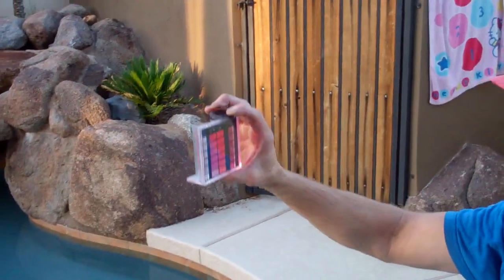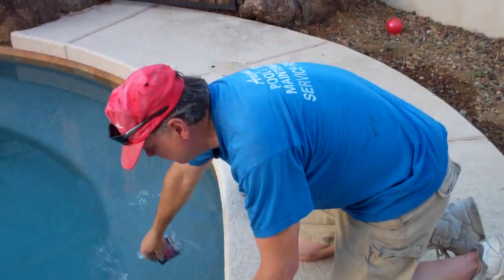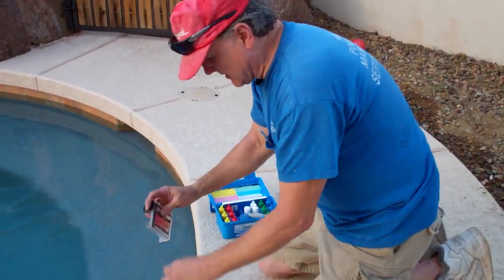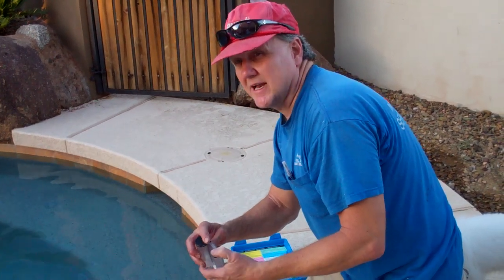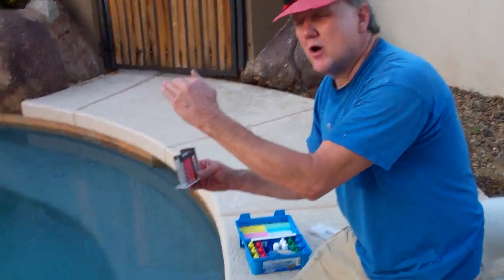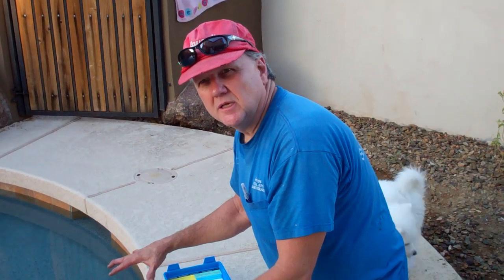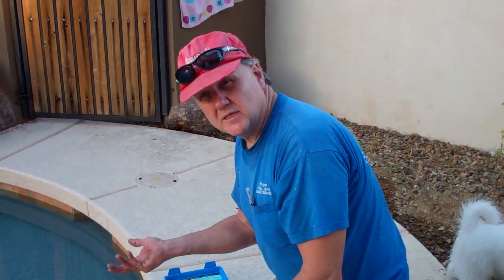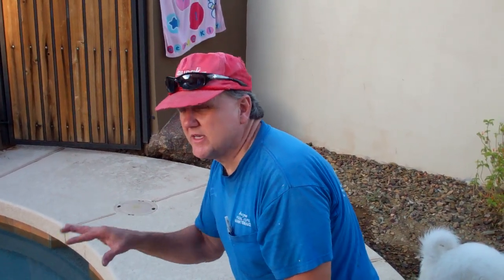I was going to tell you about pH. Do you want to hear that now? Sure. pH is something that I compare to like the horses in the barn. You let the horses out of the barn, there's no point in closing the gate — they're gone. When your water hits 8.0, it's already done its damage. So adding acid to it is going to help it from that point forward, but the damage is already done.